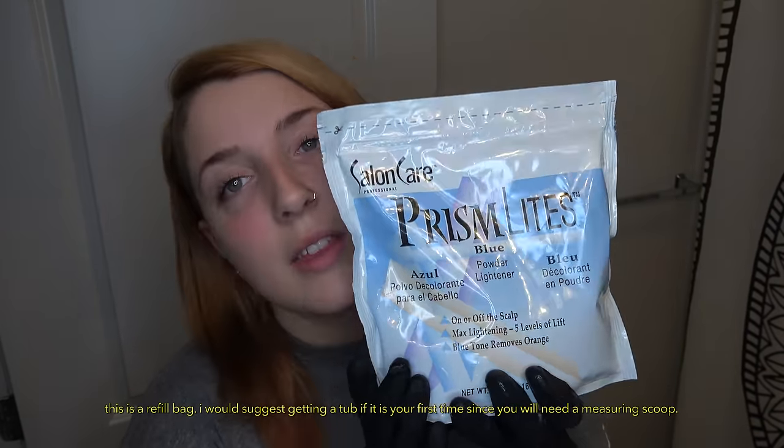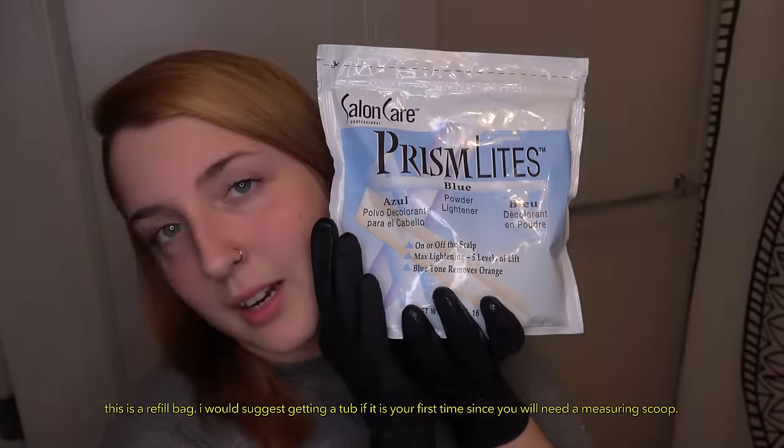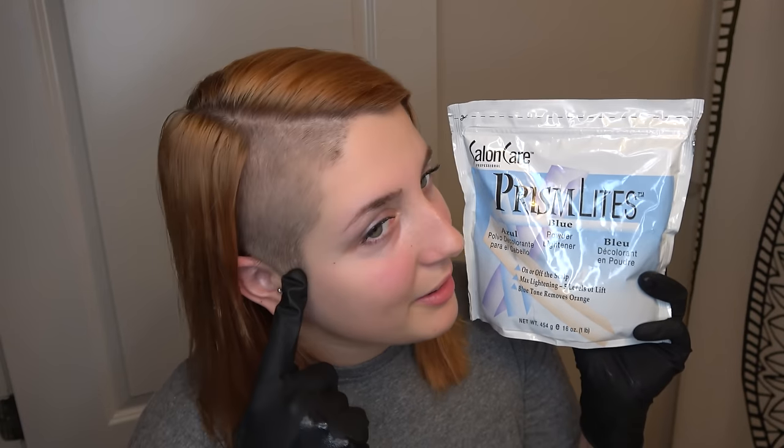Now I'm about to do the bleaching. First things first, I'm going to use the bleach, which is the Prism Lights blue-tinted bleach by Salon Care. The violet only goes four shades lighter; this goes five max. The violet is more like a toned-down bleaching version — this is extreme. You can use it on or off the scalp. I'll start with my undercut since it's the natural brown. This comes in a resealable bag, which is awesome.